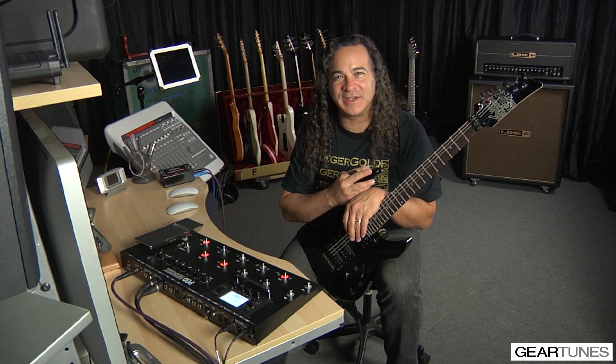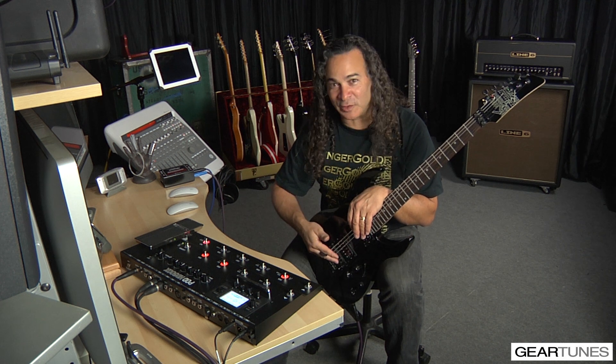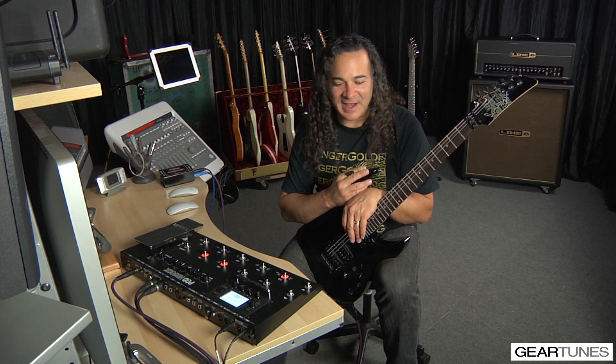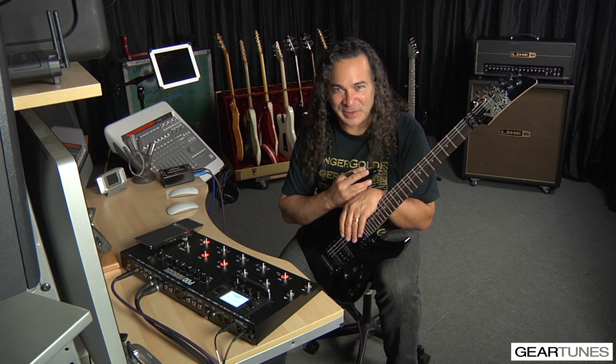Hi, I'm Doug from GearTunes and welcome to the gear launch video for the Line 6 JTV-89F — as in Floyd Rose — and the POD HD500X. The sounds I was able to dial up with these two units was pretty impressive. Love what I was able to get, I hope you do too.